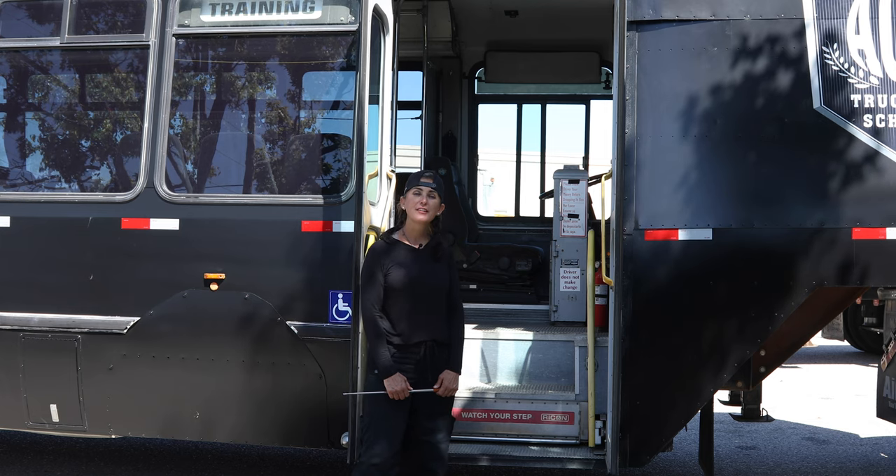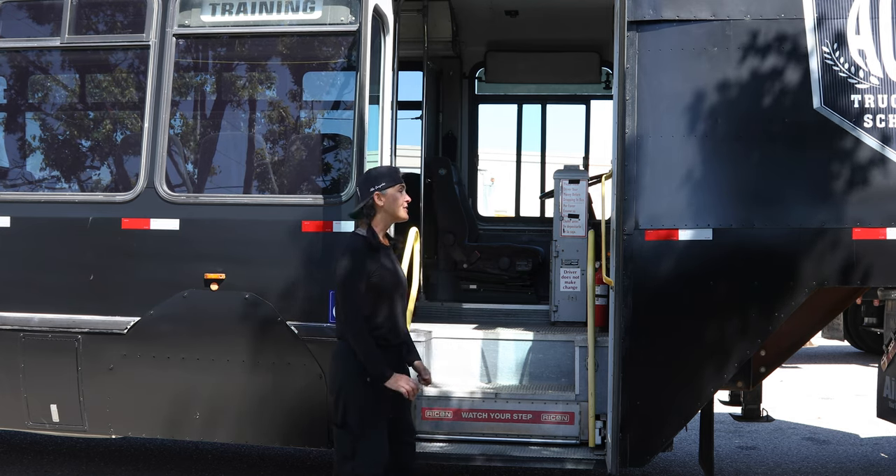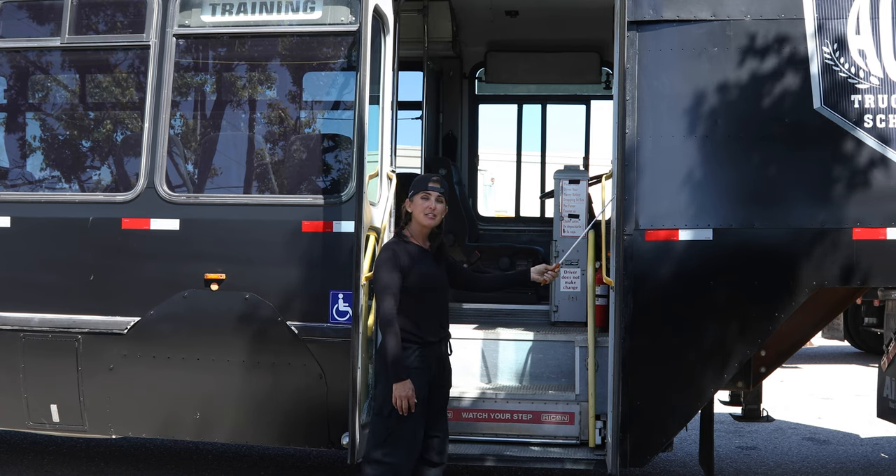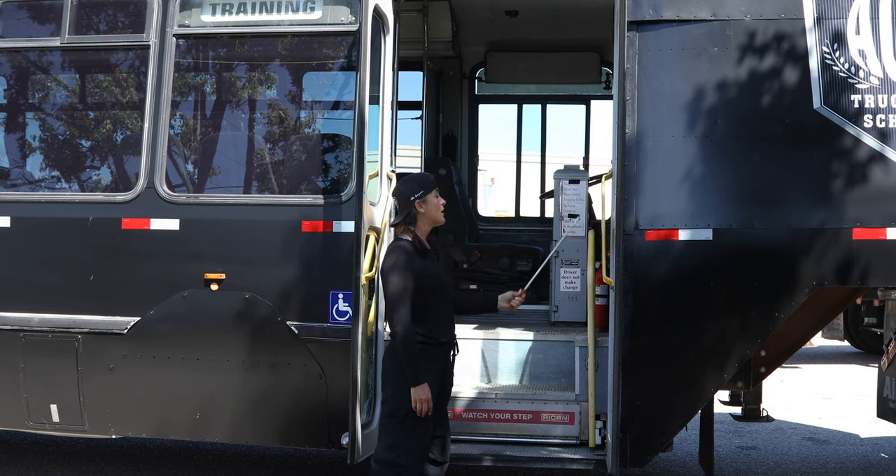We are now going to start the passenger portion of the pre-trip. We are going to start with our passenger door — not cracked, broken, or damaged, securely mounted with all the proper hardware. The hinges are not cracked, broken, or damaged. I am checking my steps — they are free of any trash, oil, or water. The tread is not worn dangerously thin. The step light is not cracked, broken, or damaged, securely mounted with all the proper screws. We have a handicap lift here — not cracked, broken, or damaged, securely mounted with all the proper hardware, it is not leaking, and it is in the stowed-away position.